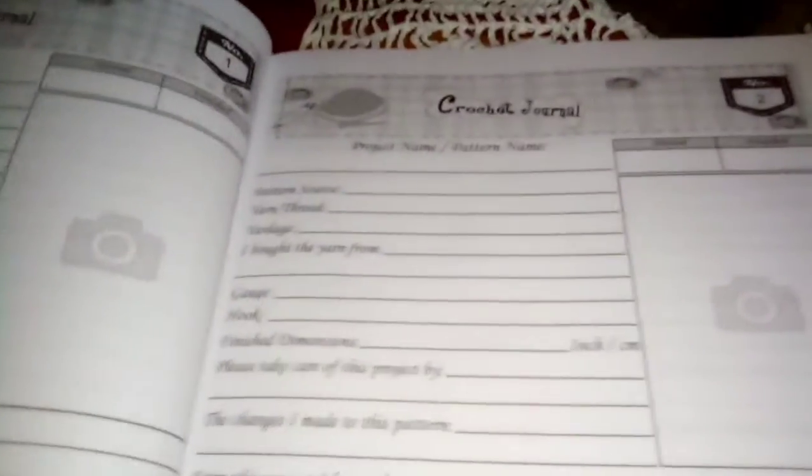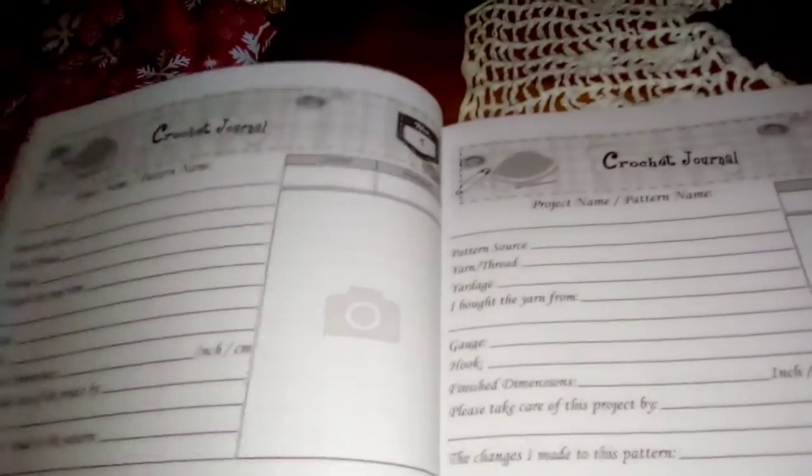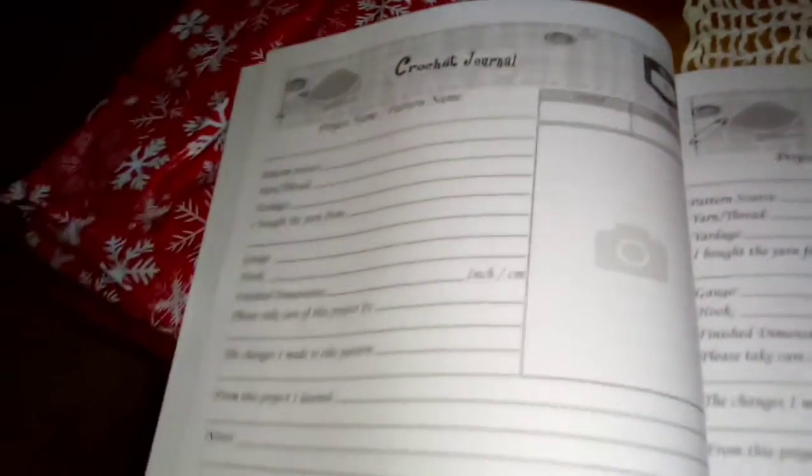It can hold up to 90 of these pages, and you put all your information — a picture, a yarn sample, and a label — and then at the very back there's additional space as well.